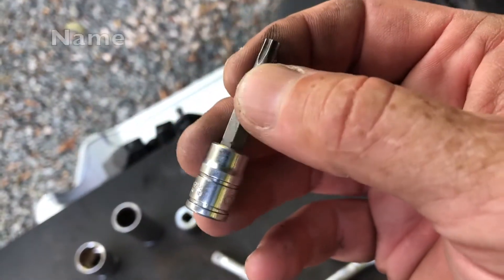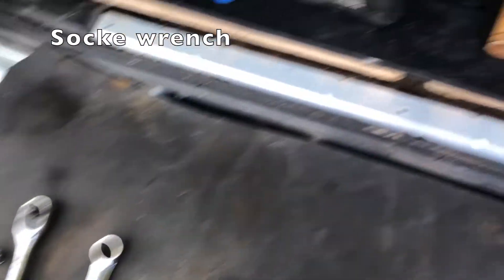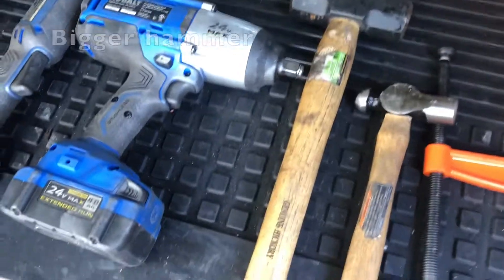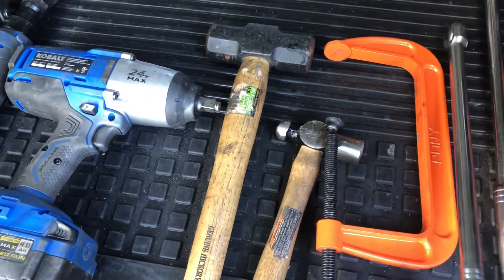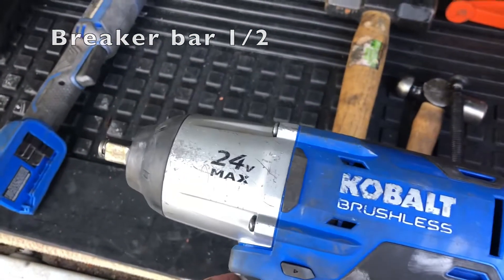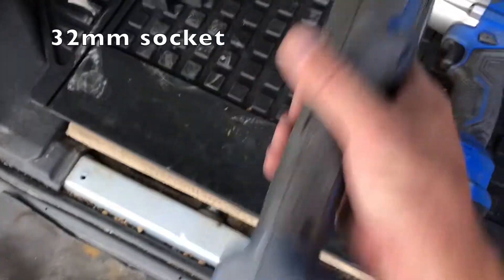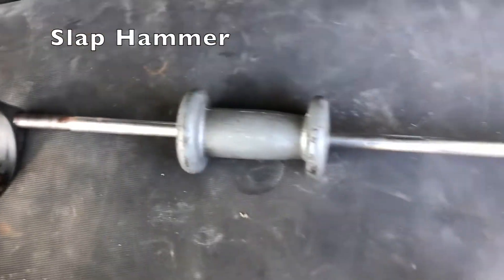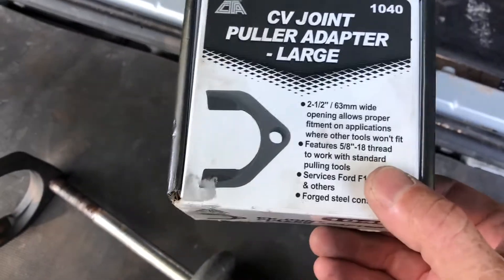You're going to need a 50 Torx bit to take off the retaining nut that retains the brake rotor. I like taking the dust shield off — there's only five little screws with a 27 Torx. Obviously a ratchet handle, some persuasion, maybe bigger persuasion for those nuts to get the old hubs off. A pair of C-clamps to compress the brake calipers. A longer breaker bar for the lug nuts, which is a must-have to get that big axle screw off. And a slap hammer — this 63 millimeter wide attachment — to remove the axle out of the diff.